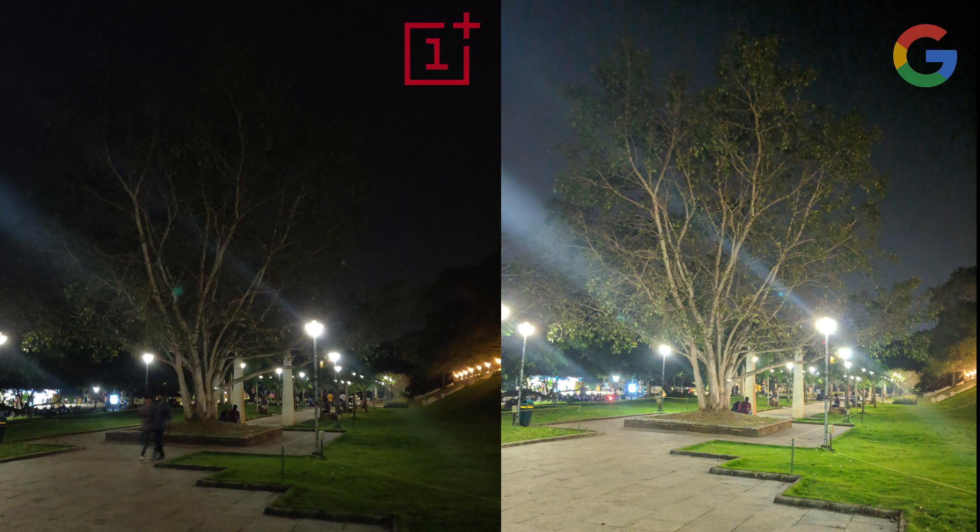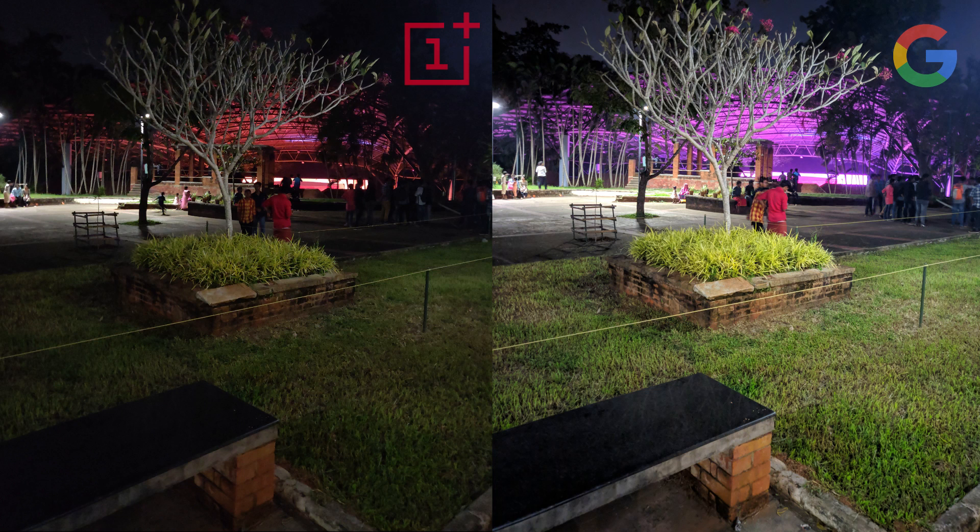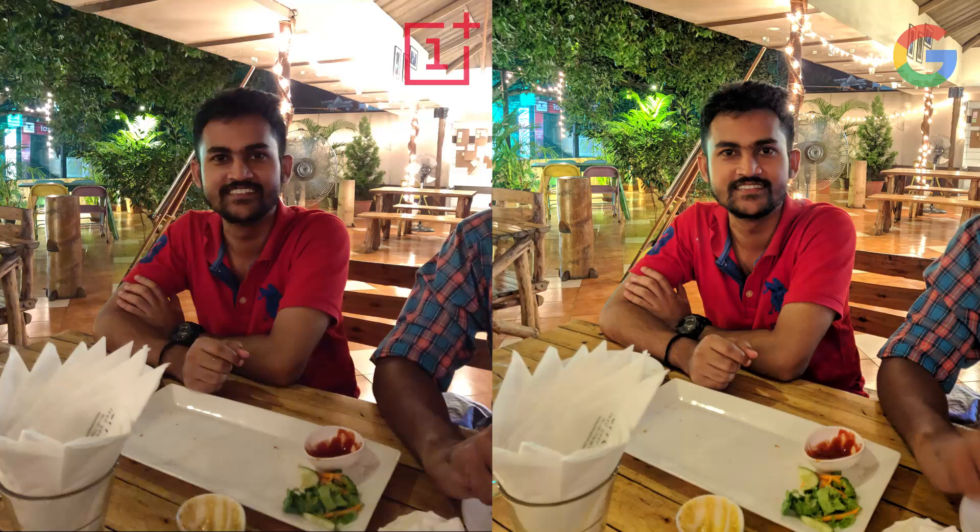If you look at the green parts — the grass and all — it's much more vibrant in Google's Night Sight mode, and the colors are also much more vivid overall. In this picture, the fairy lights in the background are much more clear and crisp in the Google Camera while they've been blurred out in the OnePlus camera. The highlights and shadows are both preserved in the Google Camera, while only the shadows are preserved in the OnePlus.